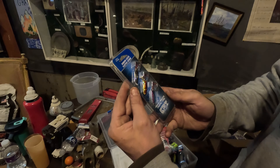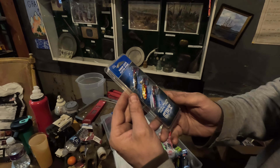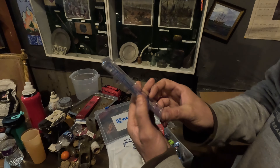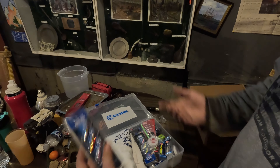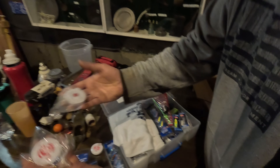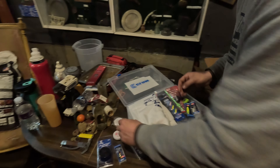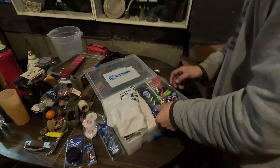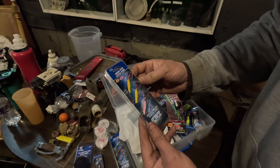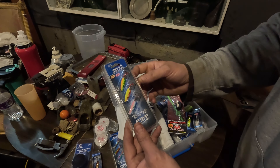Then we have some ribbon leech flutter spoons — perch, walleye, crappie, and pike. Those look pretty amazing. Yeah, they're shiny. So we got — I wasn't expecting that — three of each, so I guess we can separate it afterwards. We got some more spoons, sweet. Thanks, Chuck — glow and UV.